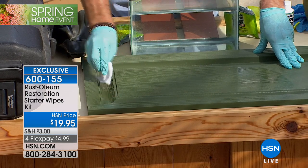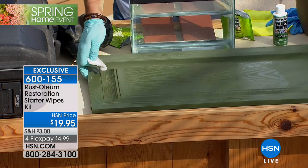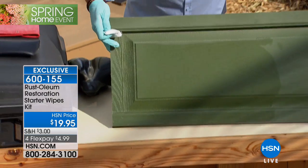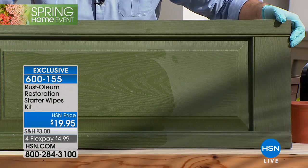And that's plastic, metal, vinyl, rubber, stone — you name it. It's already on the little wipe, so all you do is open it up and just wipe it on. Look at the difference there on the left of your screen and on the right of your screen. That's a whole other level.